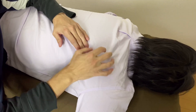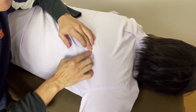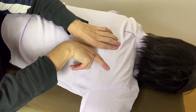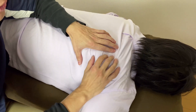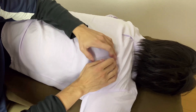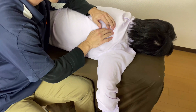So this is this person's scapula. This is the inferior angle, medial border, and lateral border. Infraspinatus should be around here, because infraspinatus covers the whole surface of the infraspinous fossa of the scapula, so I put my fingers anywhere here — this should be infraspinatus.